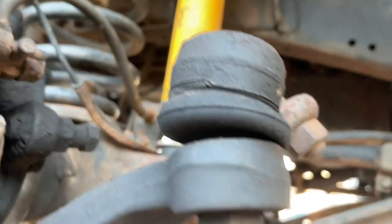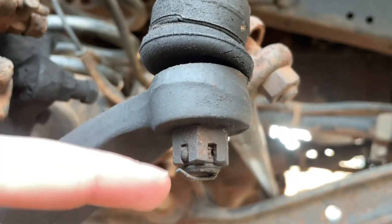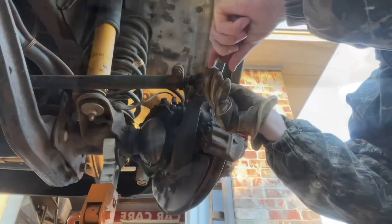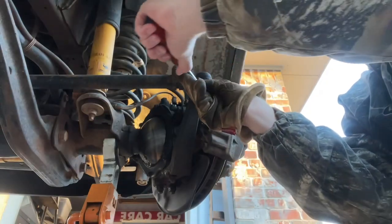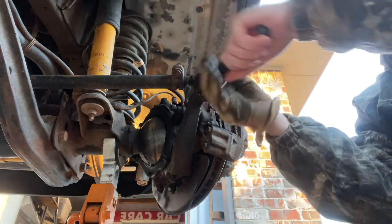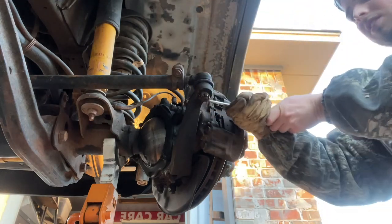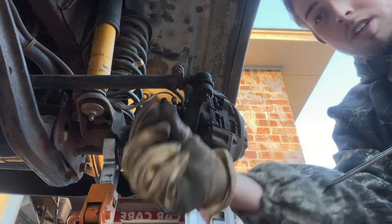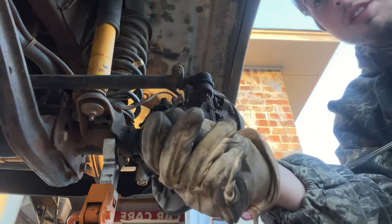Take this cotter pin out — it's a 19mm. I'll get the screwdriver in there. Way harder than it should have been, but the thing's been in there a long time.